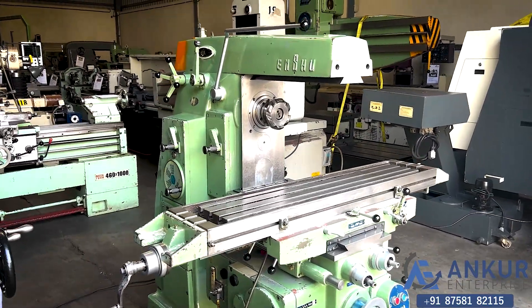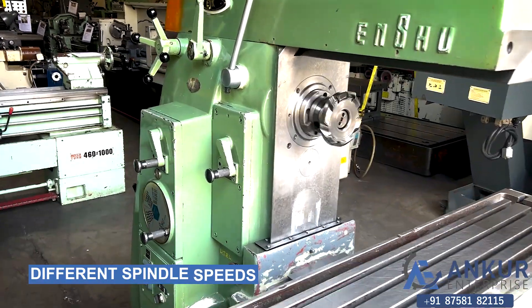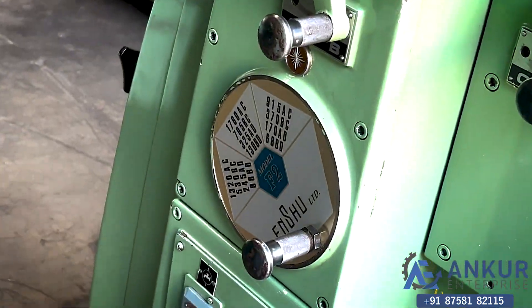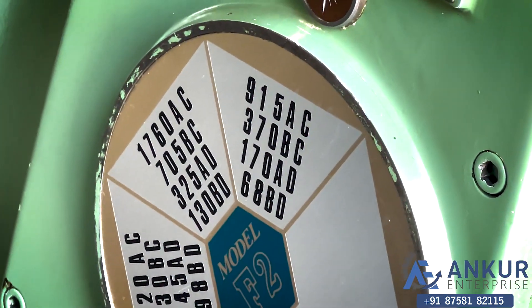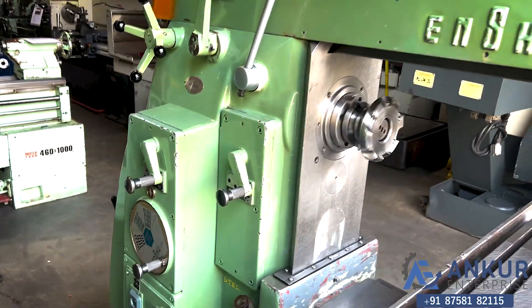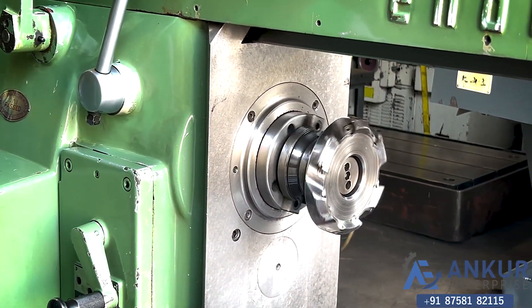Now we will see different spindle speeds. The low spindle speed is 68 rpm and the high is 1760 rpm. Currently working at its minimum spindle speed, that is 68 rpm.